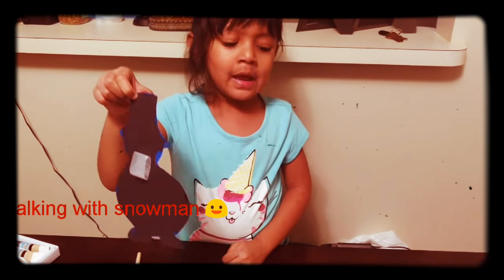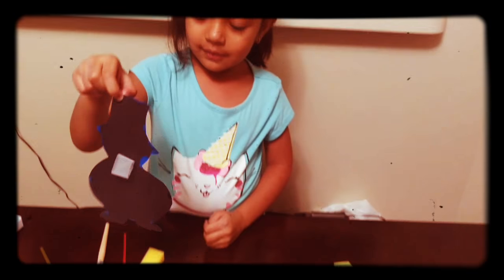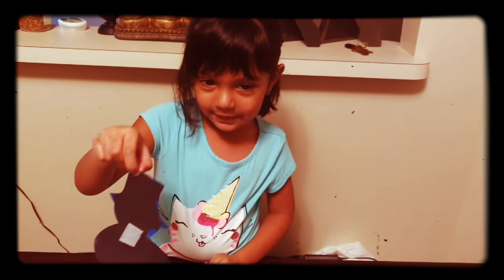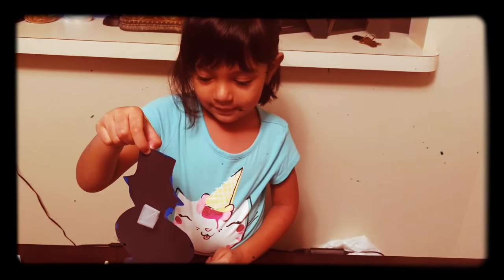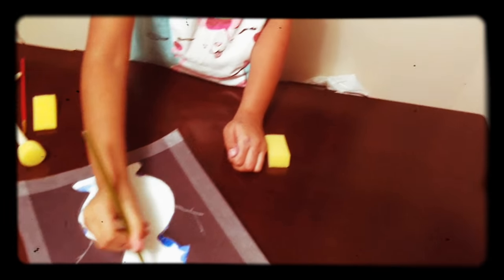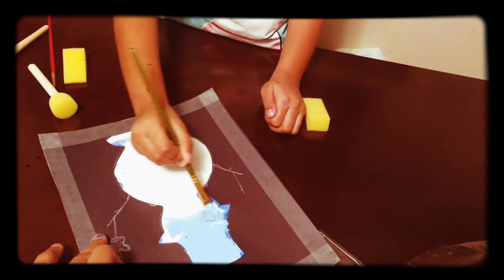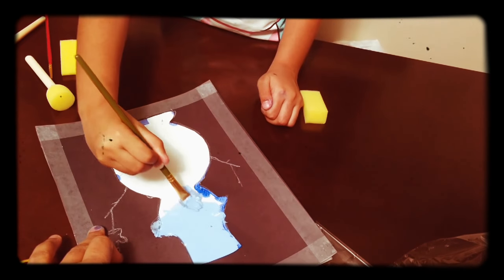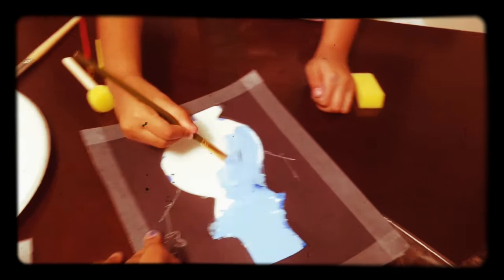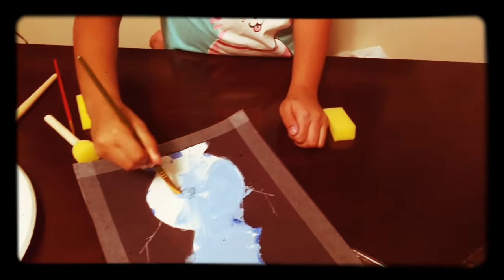Mr. Snowman, you're really good. Thank you. You're welcome. Thank you for helping me. You're welcome. I'm going to make this.